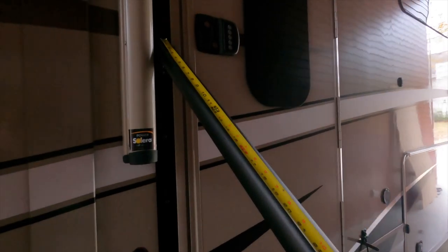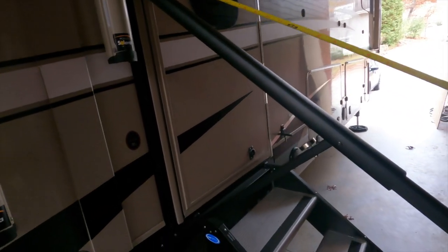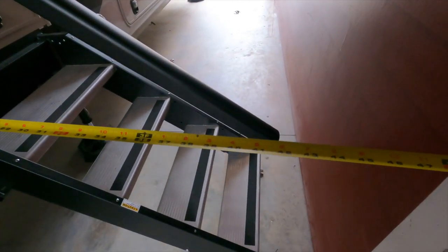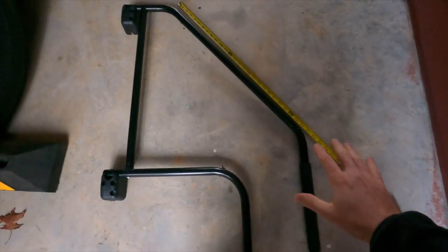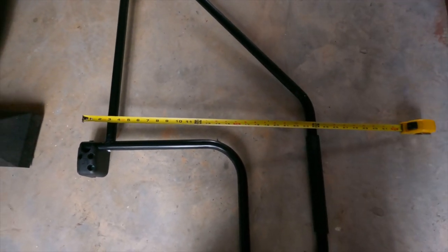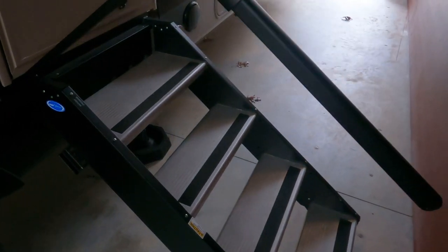Once it's fully deployed, you get an uninterrupted over 53 inches of continuous handrail from bottom to top. Or if you measure how far it protrudes from the RV wall, it's just over 42 inches. Compare that to the old grab bar — only about 27 inches of uninterrupted handrail, or about 24 inches protruding from the RV wall. That is over a 90% improvement — almost double the length of handrail and how much it sticks out perpendicular off the RV wall.